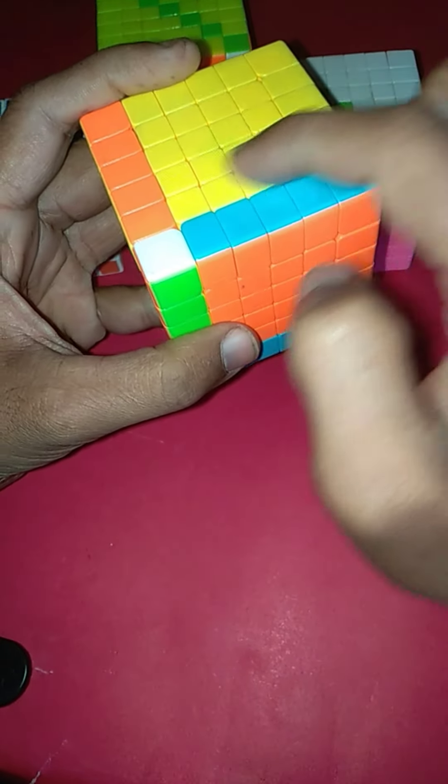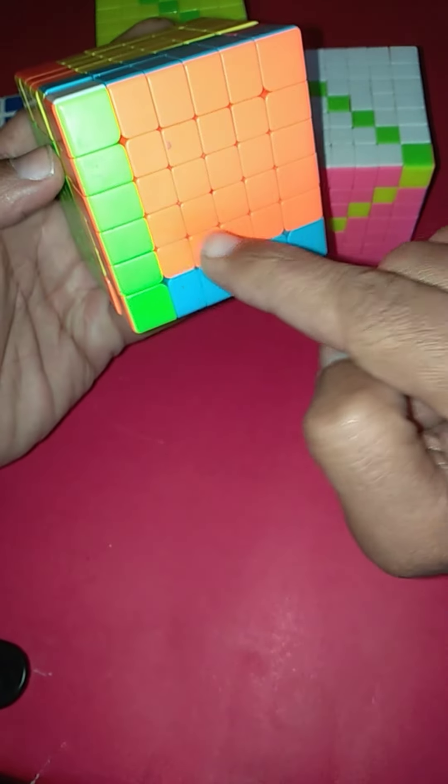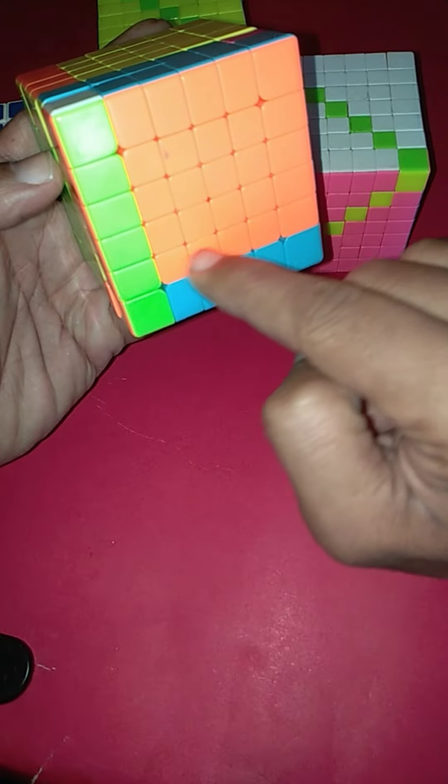We will rotate this second layer to the left side. And similar, in the front side we will also rotate the second layer to the right side.